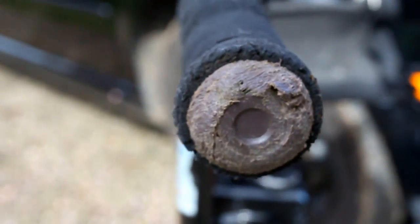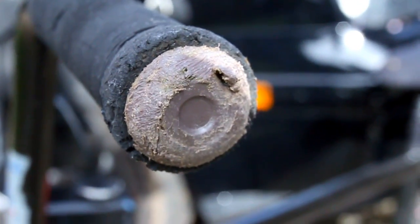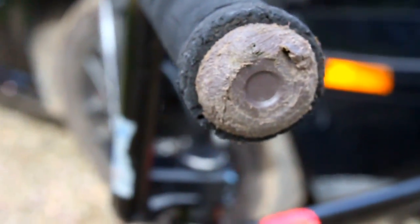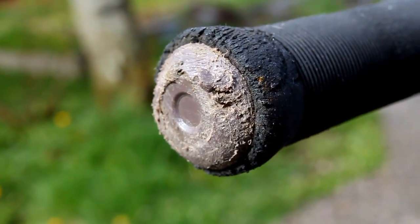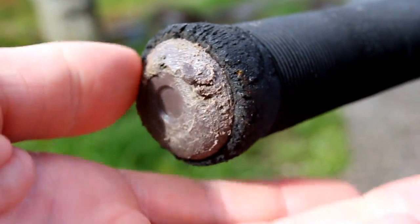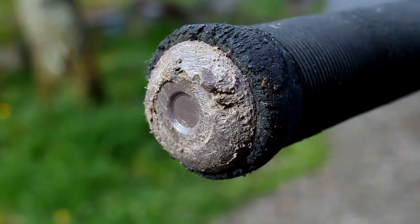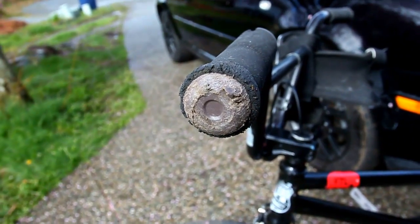So these bar ends are really awesome. The one on my other side broke off, but I have another one I can replace it with. They were on sale for a dollar when I bought them — I'm not sure if they still have them or not, but really any other nylon bar end would probably work just fine because they're probably all the same thing. But yeah, they're just really good bar ends, and I like good stuff, so that's that.